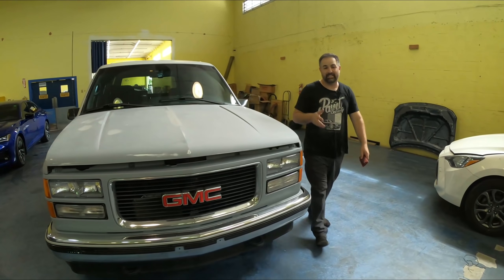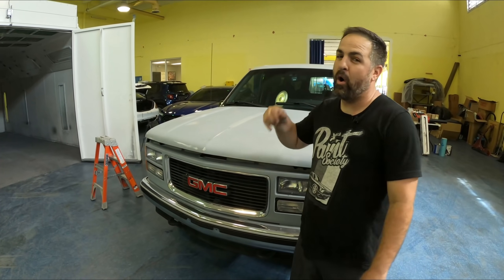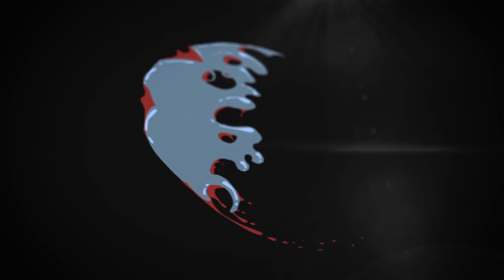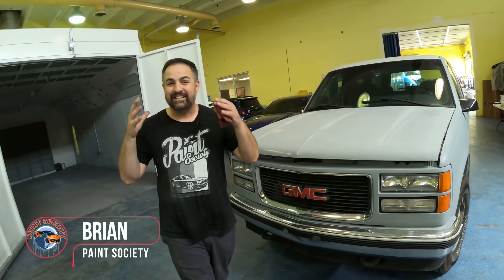Welcome back to another episode of Paint Society. In this episode we're going to go ahead and get this hood and roof all painted. Don't overthink it, it's just paint. Well, we're finally there — it is paint day.